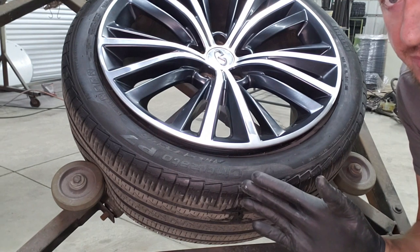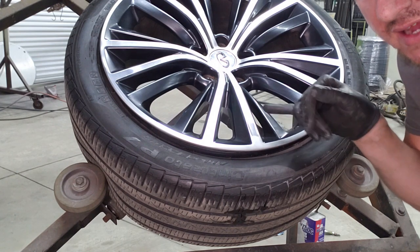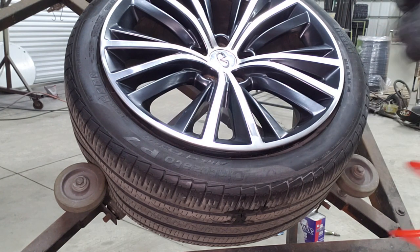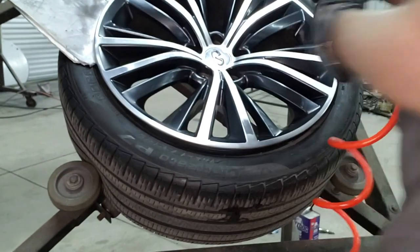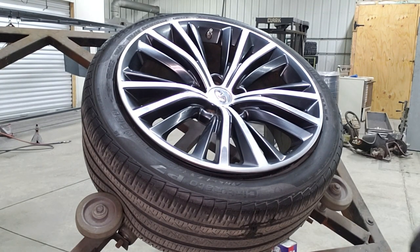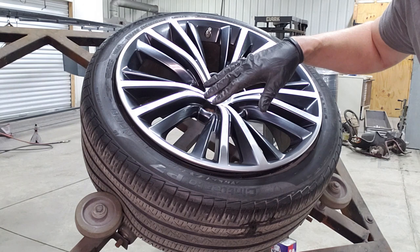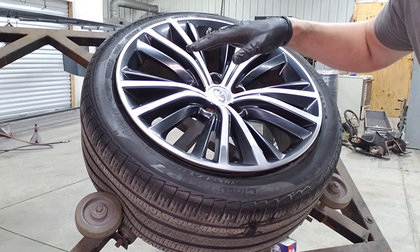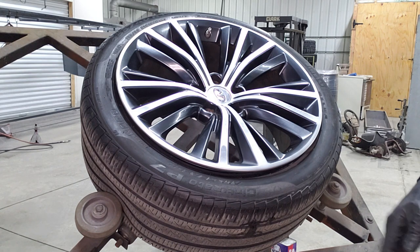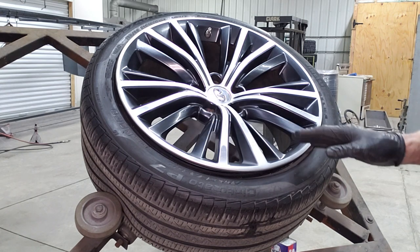So far we did our adhesion promoter and then we did our gloss clear, and now we're going to put in our color to blend the hard line — you can see it right there. I apologize — I think I lost a lot of this video because my memory card was full. But what we did was hit it with adhesion promoter, then came back with a light clear coat, then came in with our hyper silver color to blend in all these hard lines so they're no longer visible. Now we're going to come back and do a final stage of clear and then burn it in.